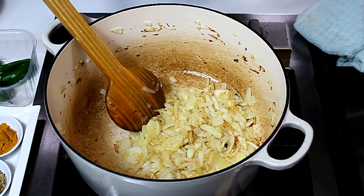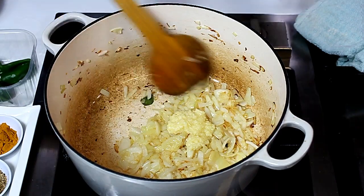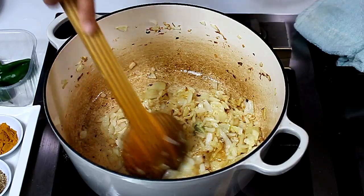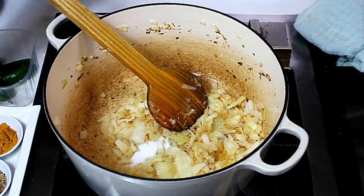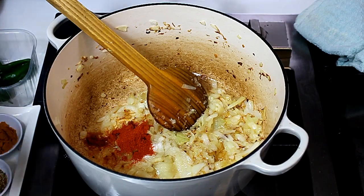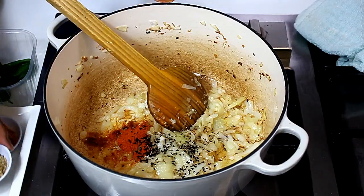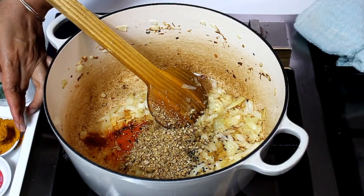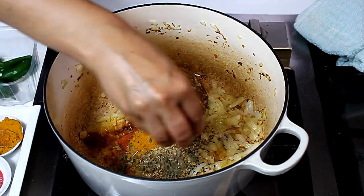I'm adding 2 teaspoons of ginger and garlic paste. After that we're ready to add the other ingredients — the seasoning and spices. So we start with 1 teaspoon of salt, 1 teaspoon of red chili powder, a big pinch of kalonji seeds, a big pinch of cumin seeds, 2 teaspoons of dry coriander, half a teaspoon of turmeric powder, and a good tablespoon of dry methi leaves.